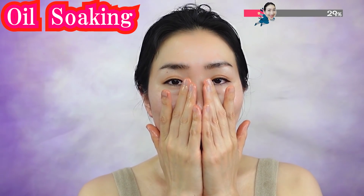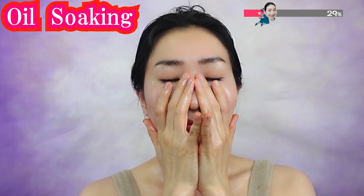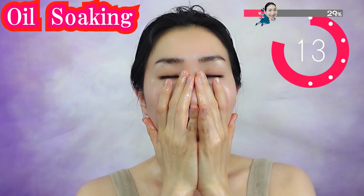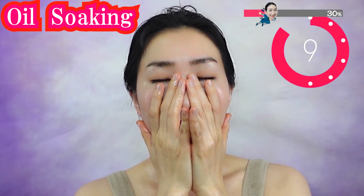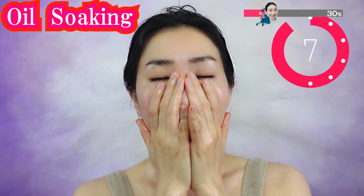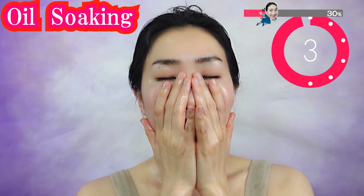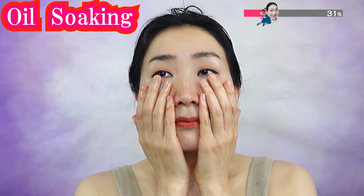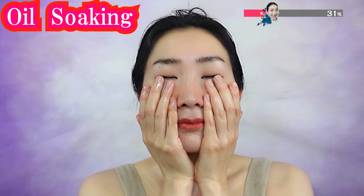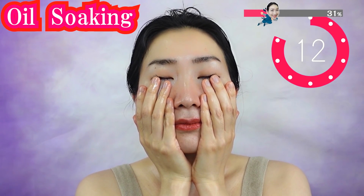Take plenty of oil in your hands. Put your hands on the center of your face covering your nose. Let your oil soak into your skin — deeply, deeply within — as you breathe deeply. This time, shift to the sides a little bit and cover under your eyes and cheeks. Breathe deeply and gently.